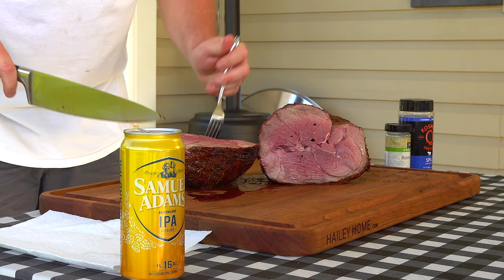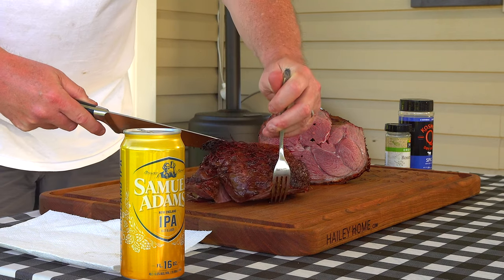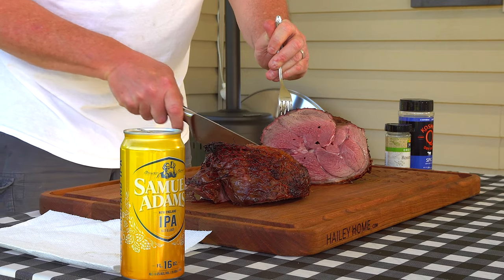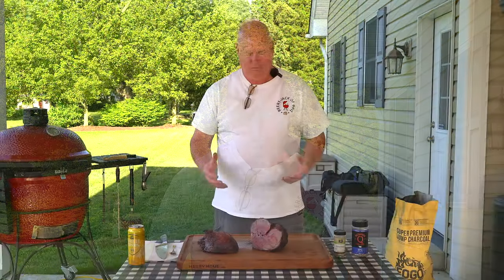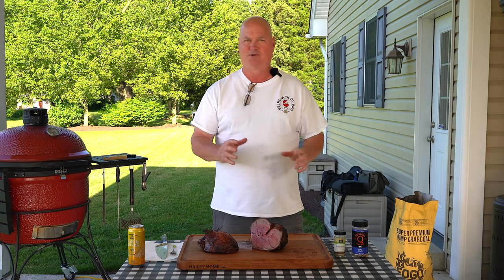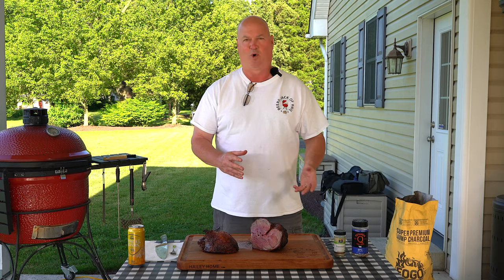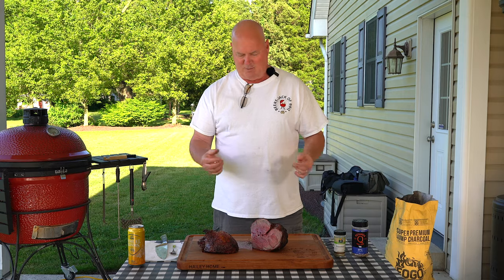Yeah, we've got a nice medium rare in the center there. That rosemary just gives it a nice savory flavor — a little bit of salt, a little pepper, not too much garlic because I didn't go heavy with the SPG. It's more about the rosemary making this a savory flavor. Hopefully you like everything you're seeing. Subscribe to the channel, click the little bell, get notifications every time I put one out, and we'll see you next time.